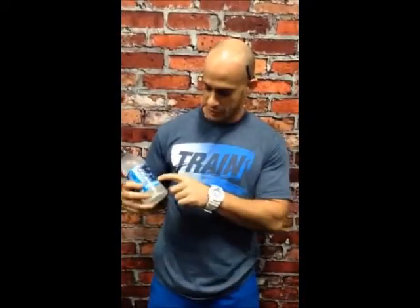Hey guys, it's Rene. CrossFit Vita Brickle. I'm here with Coco 5. Delicious drink. I love coconut water. These guys stepped it up a little bit with that flavor, man. Really good stuff.